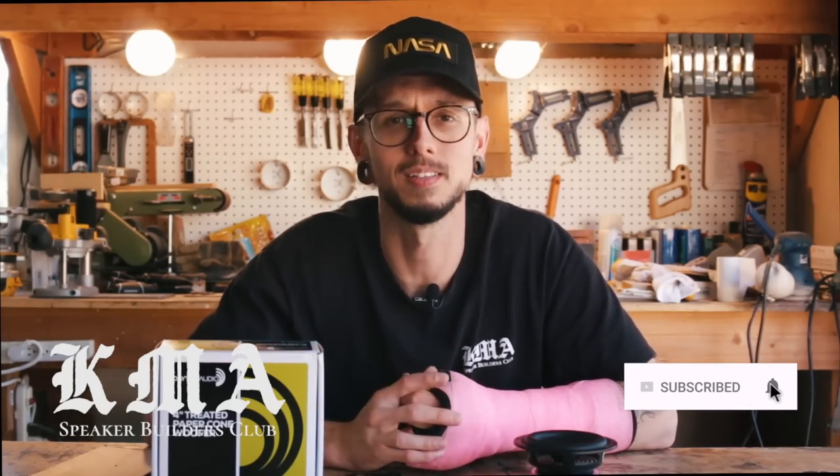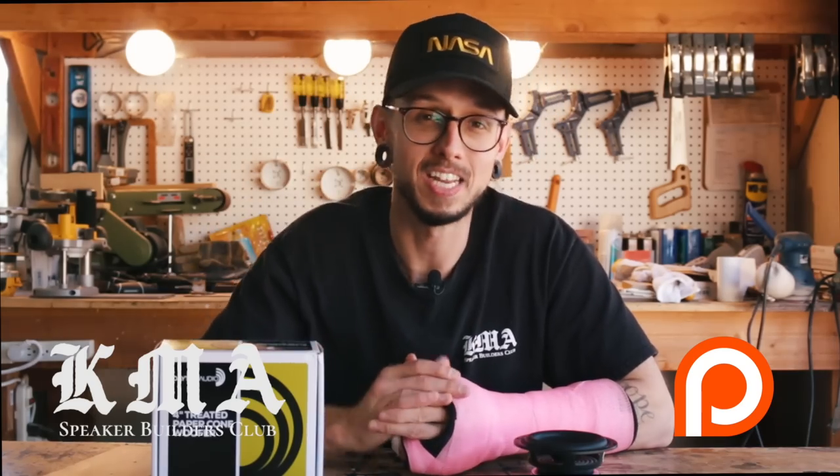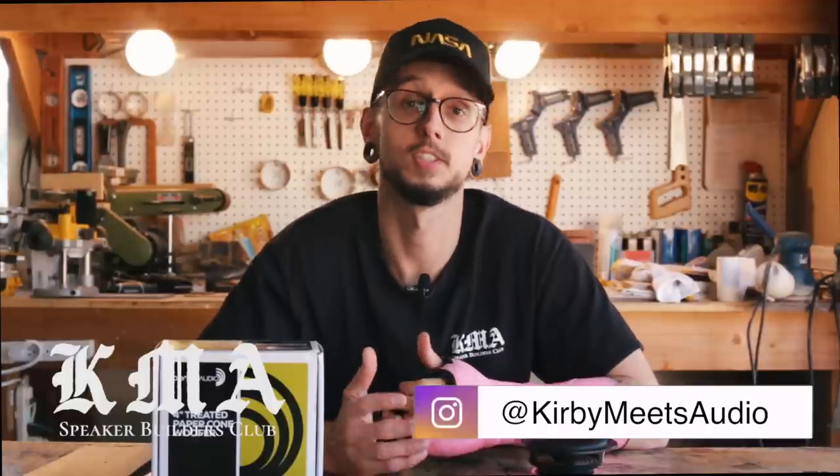If you like this video, hit the thumbs up; if you hated it, hit the thumbs down — just make your feelings known. If you're new here, please hit that subscribe button and the little bell next to it if you want updates on when I upload videos. I have a Patreon where fans like you help me make videos like this one. If you want to see behind the scenes of making my videos, speaker building, or just life in general, hit me up on Instagram — you can search Kirby Meets Audio or there's a link in the description.